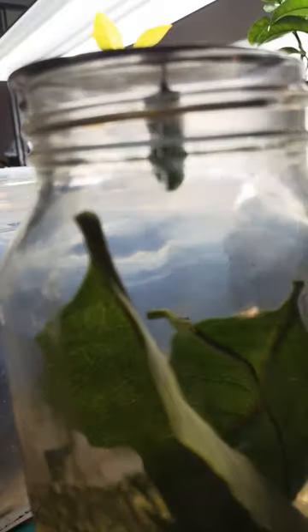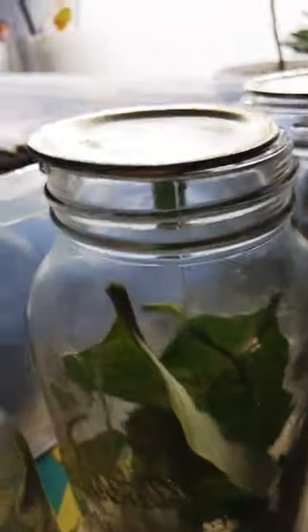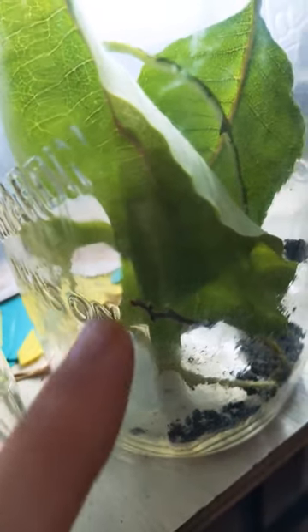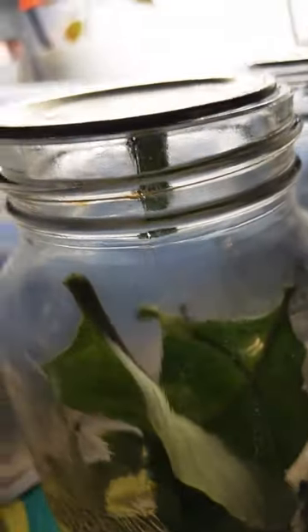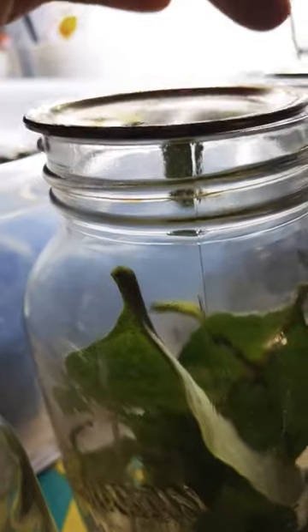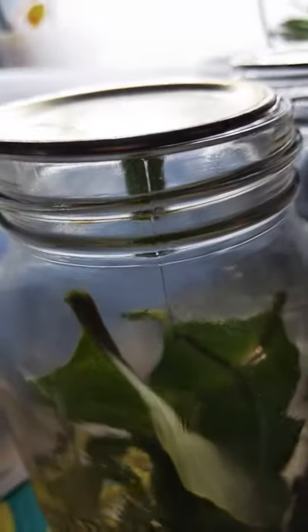You can see in this case, this butterfly has hung itself on the actual lid and not on any of the debris in here. That's probably the most common place, and there's really nothing you have to do at this point. Just do not disturb the lid, do not disturb the jar, you don't need to feed it. It's in there, it's doing its thing.